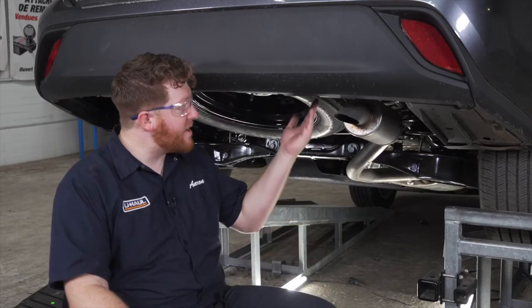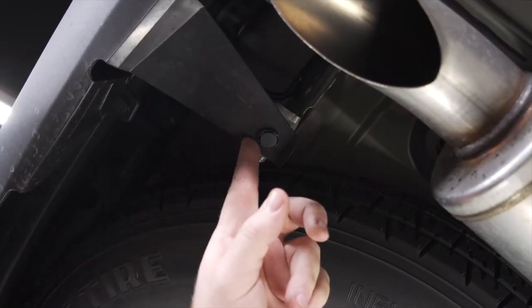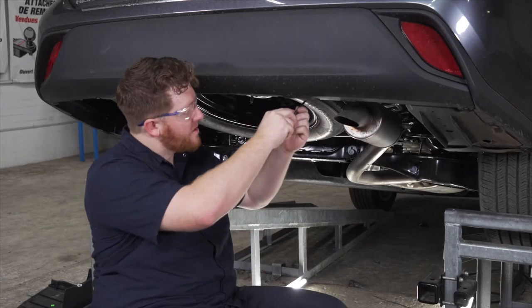Now on the passenger side, we need to remove the pushpin from this tab so we can get our hitch into place. We're just going to use a flathead screwdriver again.